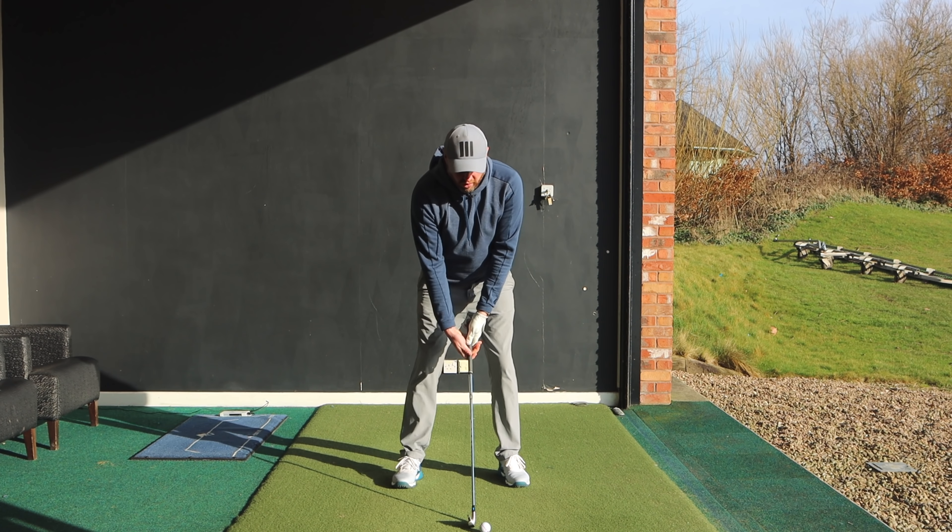Top shots, maybe even catching behind the ball. The feedback most people get is usually very poor and incorrect. I'm going to get you to avoid making this massive mistake in your golf swing and get you hitting the ball so much better from the ground.